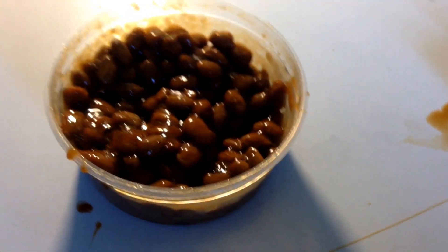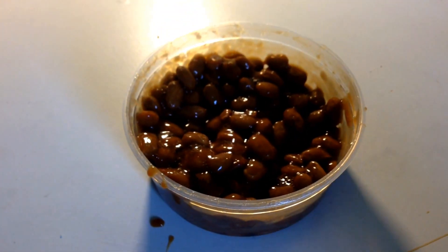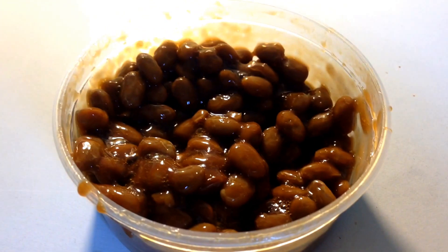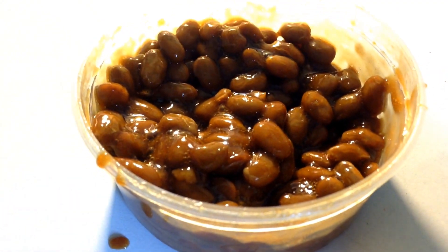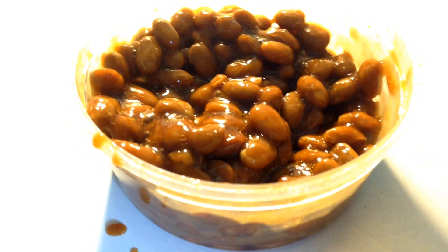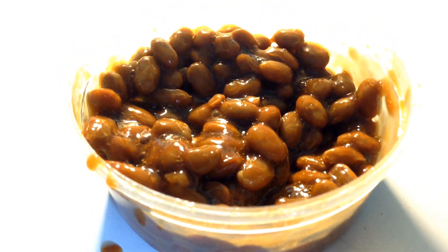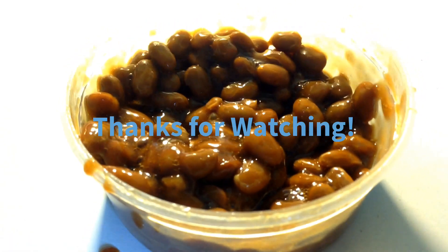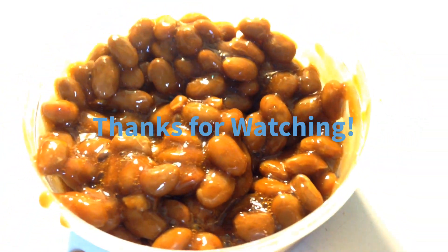Oh my god, that is actually so much better. If plain natto was a zero, this is like a six — now I can actually see myself eating this stuff. That's actually pretty good. So I would give the plain natto a three out of ten: very bland, stringy, hard to eat, inconvenient. But natto with soy sauce I would give a seven out of ten — it's actually pretty good and I could see myself eating that.